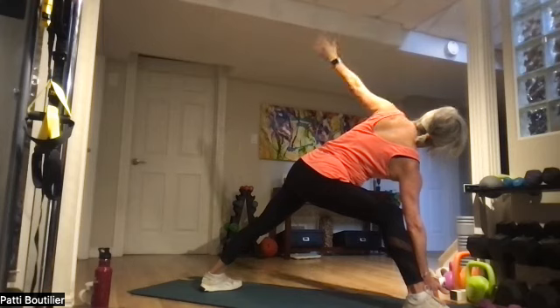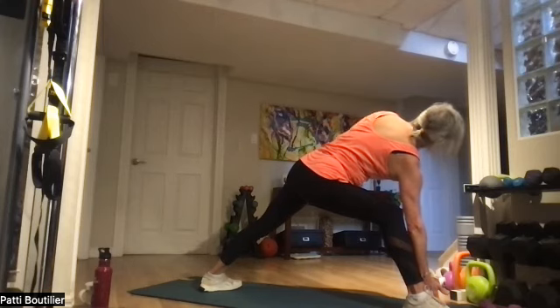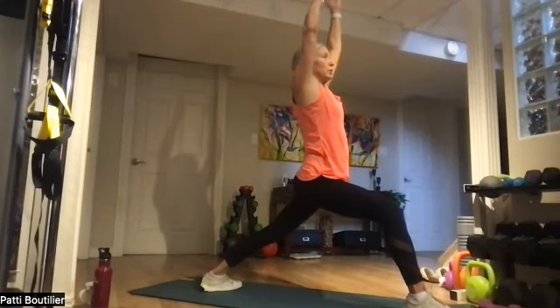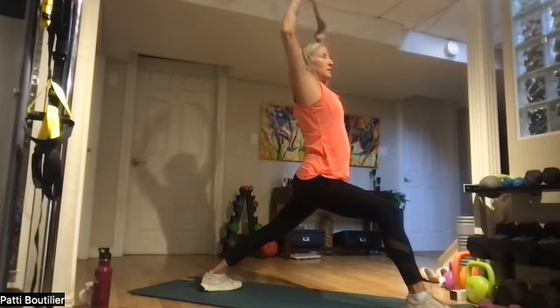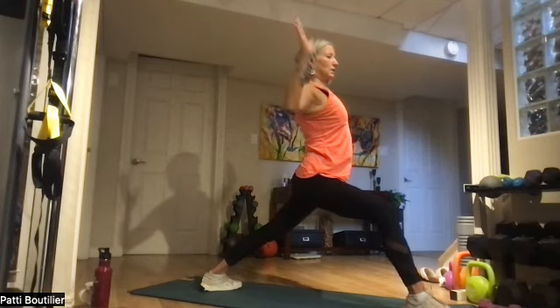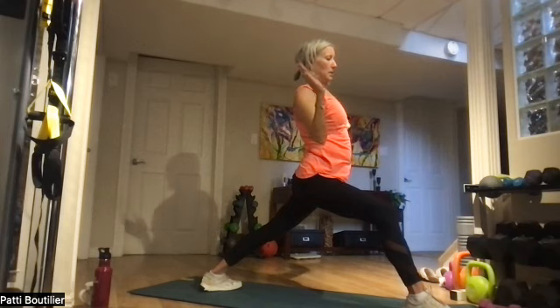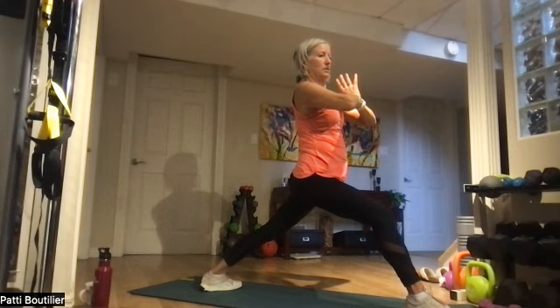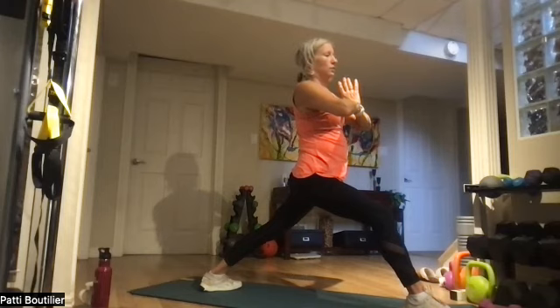Swing that left arm all the way down and around, coming back up to warrior one. One, two — cactus. Nice and slowly bringing those elbows down, squeezing those shoulder blades. Bring your hands to your chest. From here we're going to warrior three, to tree, to dancer.